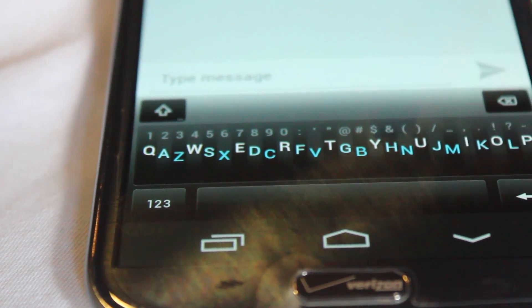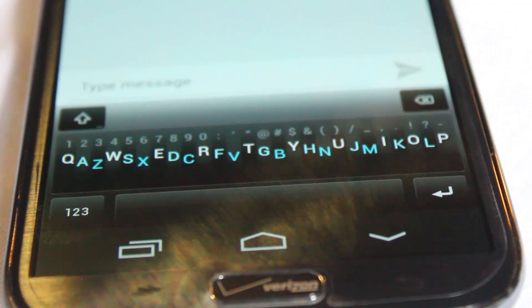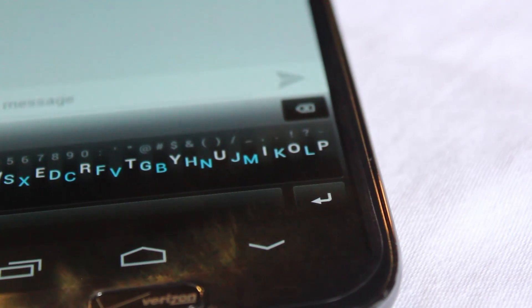With a 5.5-inch phone myself, screen-wise, I do appreciate this effort because it allows me to enjoy the large screen that I have and get a little bit more out of it. Now, whether or not that's a good or a bad thing is completely up to you, but for myself, I personally enjoy the effort.